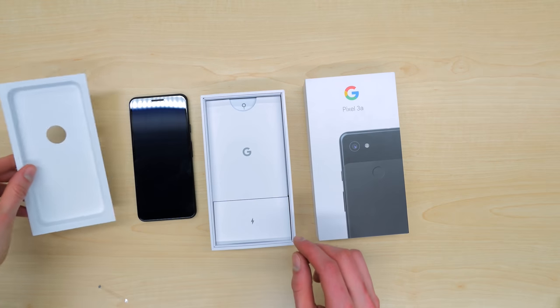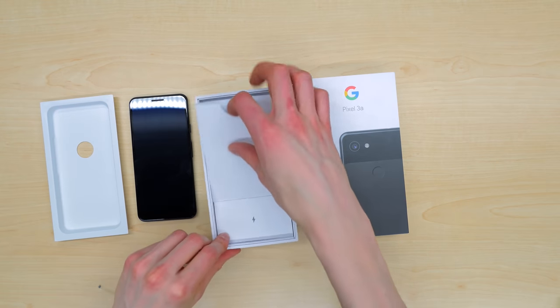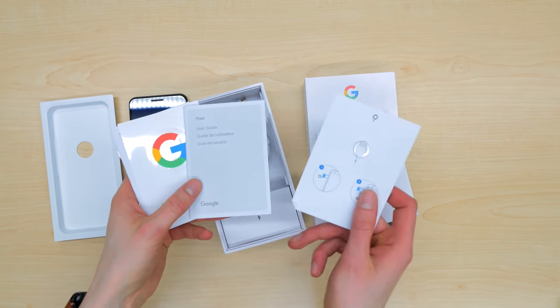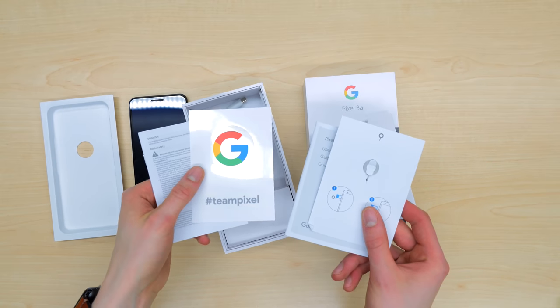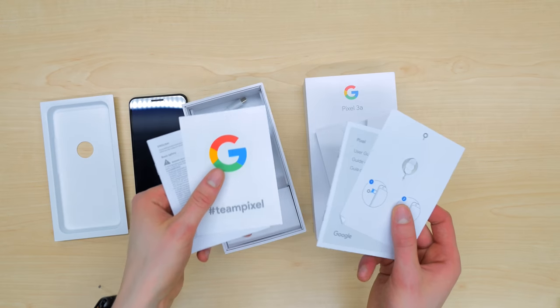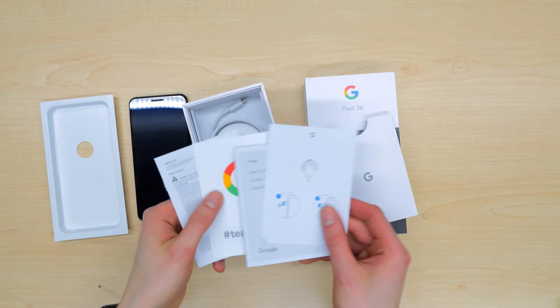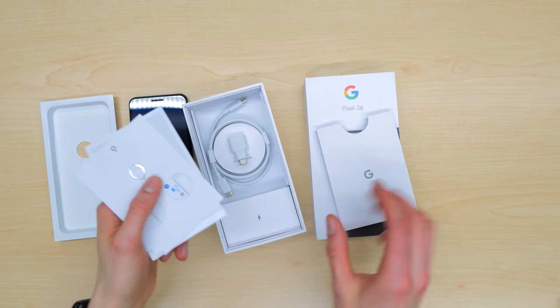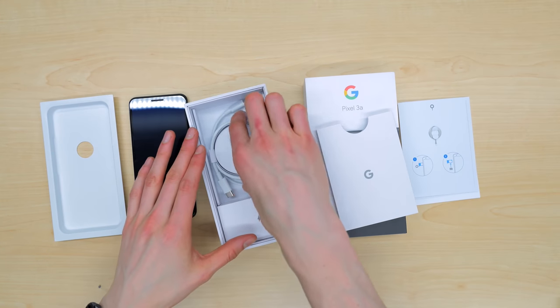Let's check out what else comes in this box. We have our instruction booklets and the SIM eject tool. The Pixel 3a does support eSIM, so it's a dual SIM device. It can be activated on two plans at once, potentially combining a work phone and a personal phone number onto one device. And of course, that incredible camera, which you can share on social media with hashtag TeamPixel.